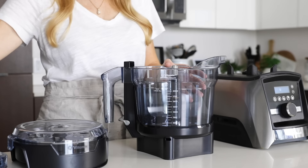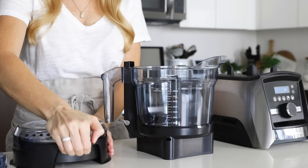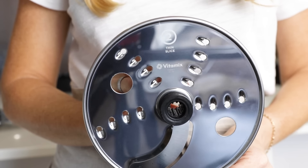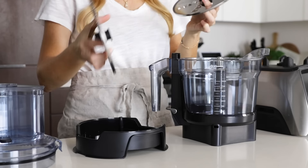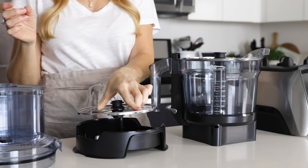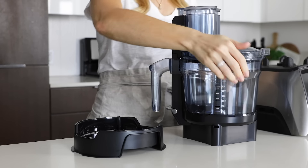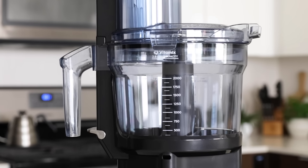If you take the S-blade off, you can add either of the two slicing and shredding discs. One makes small shreds and thin slices, and the other makes large shreds and thick slices, depending on which side of the disc you use. Vitamix has labeled these discs so it's easy to see. When you've decided which disc to use, place it on top of the gear stem in the middle of the work bowl, then snap the lid on. This is different from most food processors where you have to twist and lock the lid, but it'll be second nature to Vitamix owners who already do this with their blender container lid.